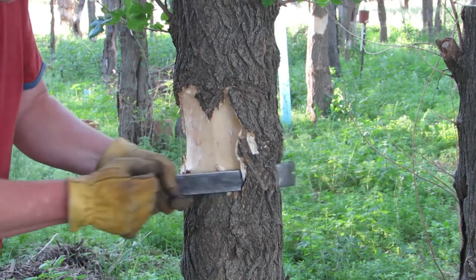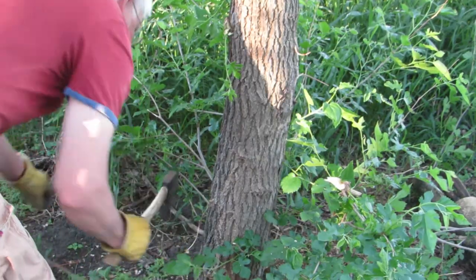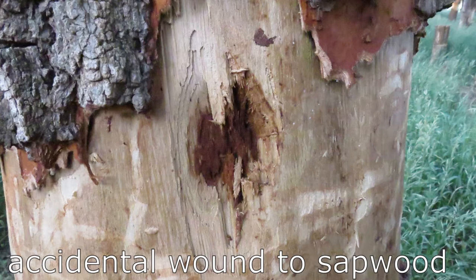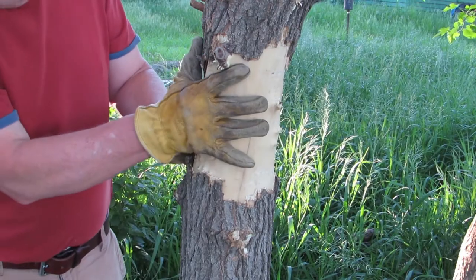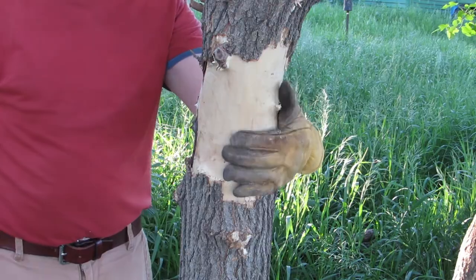When girdling a tree, it is important to follow some rules. To successfully girdle a tree, there should be no branches below the debarked ring. If the branches are not removed, the tree will be able to continue to feed its roots. Do not damage the sapwood of the tree, as it needs to continue to transport water and nutrients to the leaves. Any new sprouts from below the ring should be removed. Make sure the ring is at least 6 inches wide, as trees can repair the cut by growing new bark.